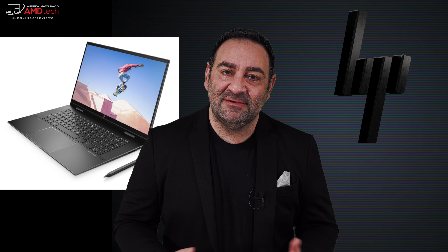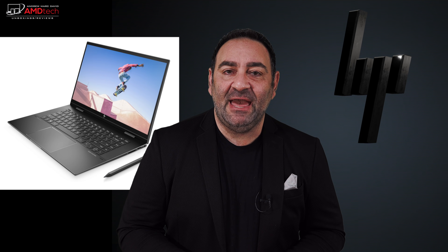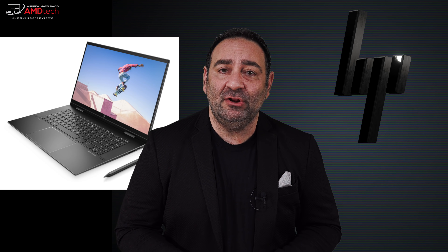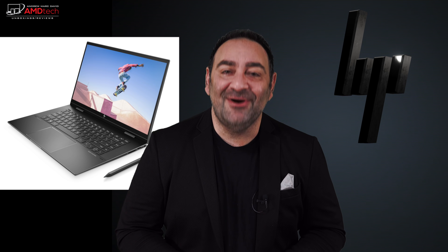Hey everybody, it's Andrew, and this is my review of the HP ENVY x360 15 running the Ryzen 7 5700U processor.